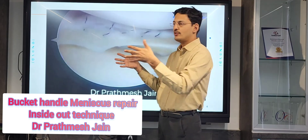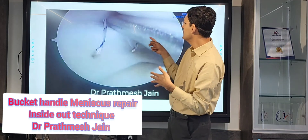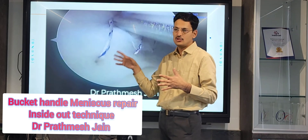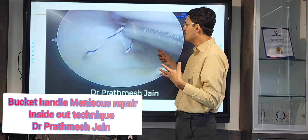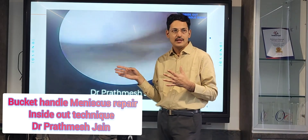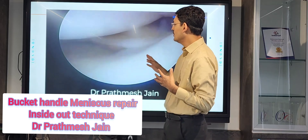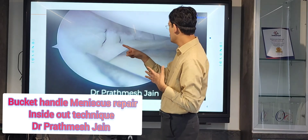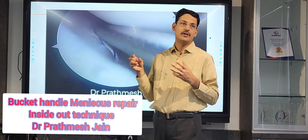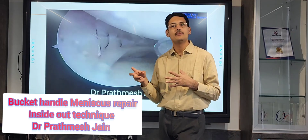You want all the sutures to be exiting at one particular point. After putting all the sutures, the meniscus is repaired in a very strong fashion. The strength of repair with this inside-out technique is the maximum — that is why it is called the gold standard of repair. Any meniscus that is badly torn with poor tissue quality will benefit most from this repair, and the rate of re-tears will be minimum.